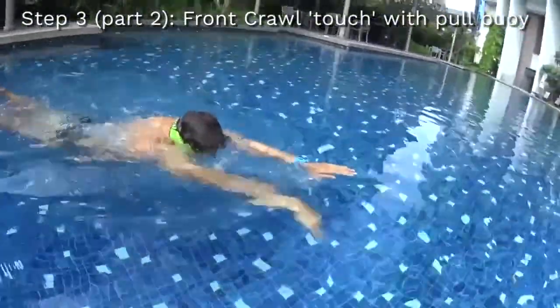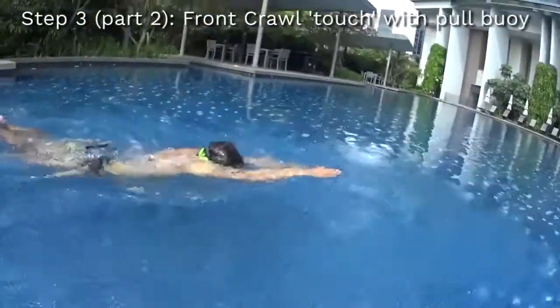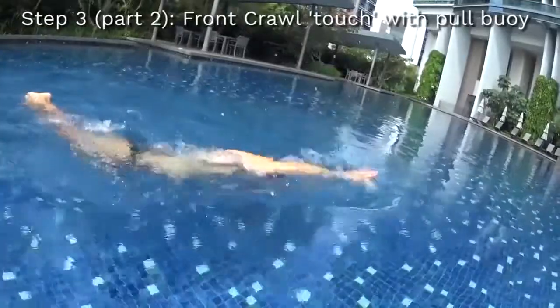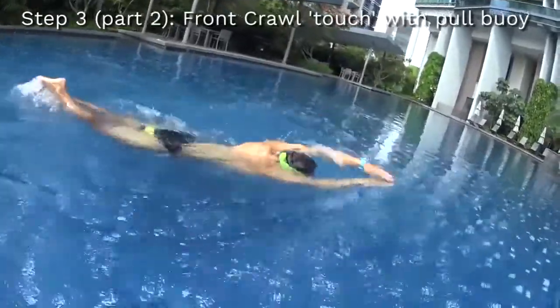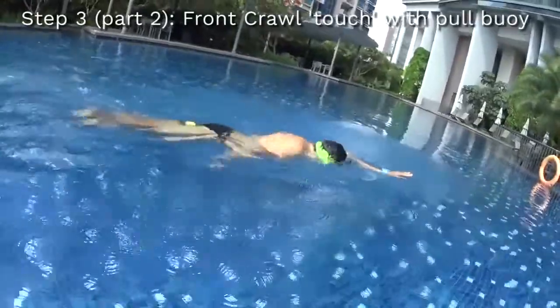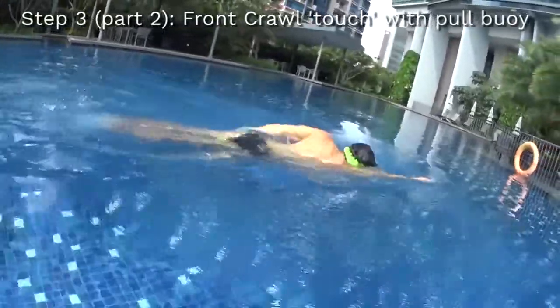Step number three, part two, would be to do the front crawl touch with your hands on the surface and with a pool buoy in between your legs. You need to be able to keep your balance while you are swimming and not fall when you turn your head to breathe.